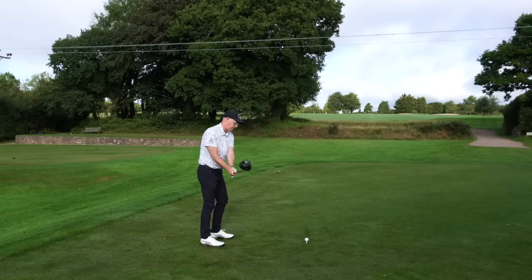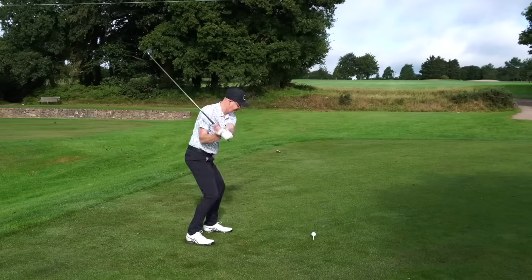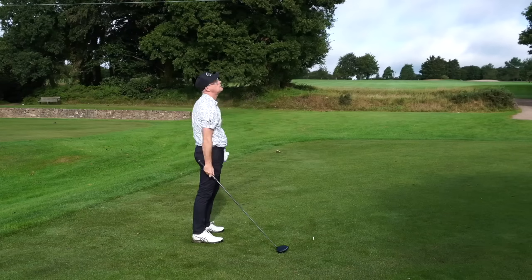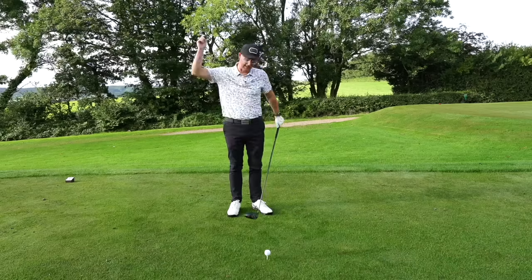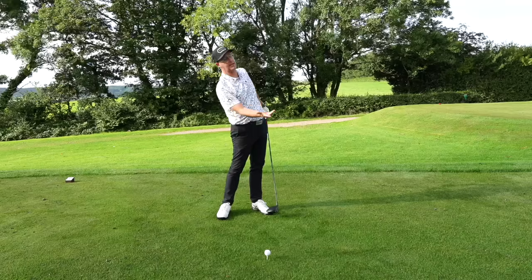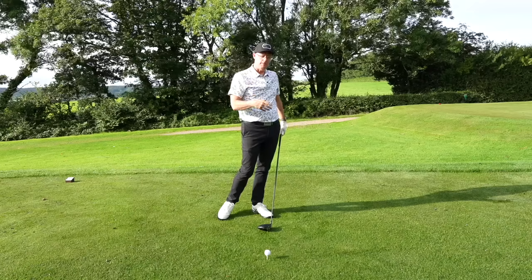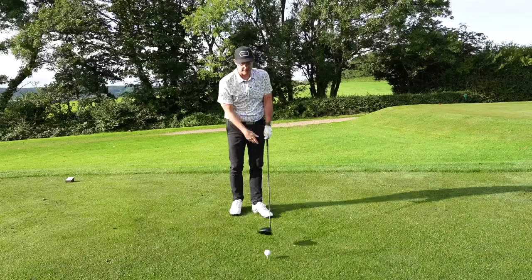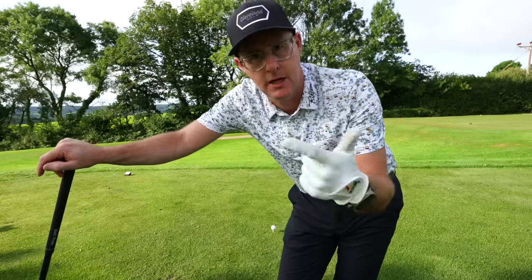Common swing problems we see with driver: people hitting down at the ball, hitting these ramming-into-the-ground drives as you saw me hit earlier. Also hitting left, so out to in. And then it also works with their irons — they tend to top the ball a little bit sometimes, or they bottom out too early and actually hit up, which is them coming down too early, which makes them top it. We need to get you some level of consistency with delivery of the club for you to have the best chance of hitting the best drives that you can.